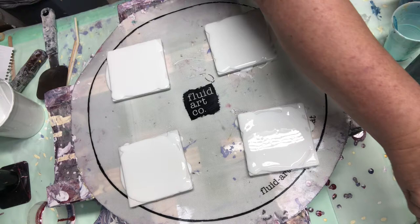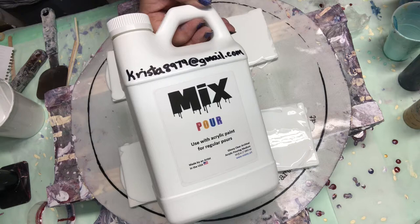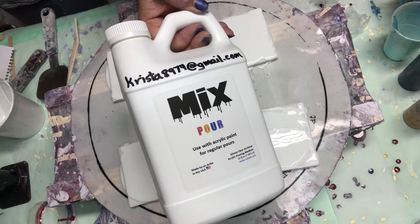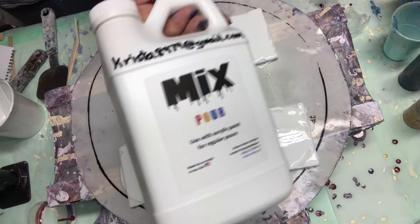My base is titanium — Amsterdam titanium white — and it has mixed pour. Mixed pour comes from Krista Rasmussen. If you are interested in purchasing some, please email Krista at krista8974@gmail.com. Tell her Joanne sent you — it's a bonus for me.